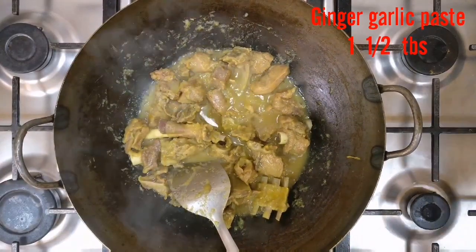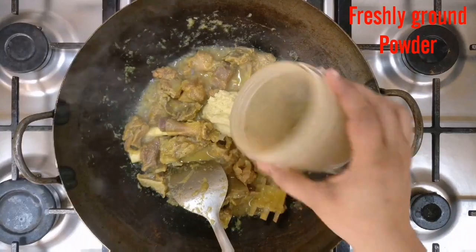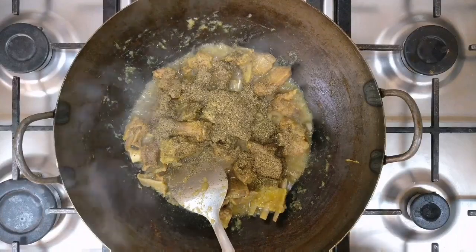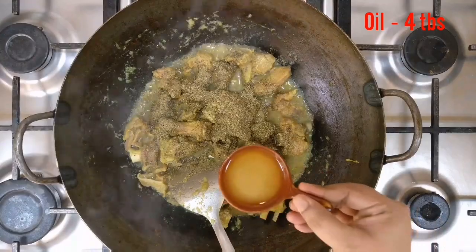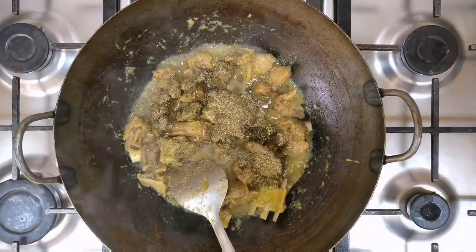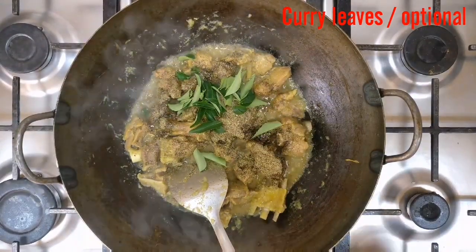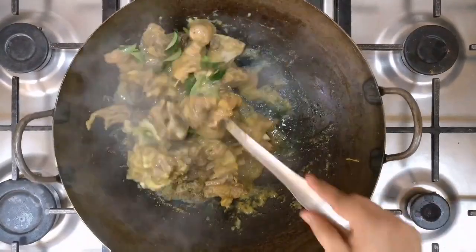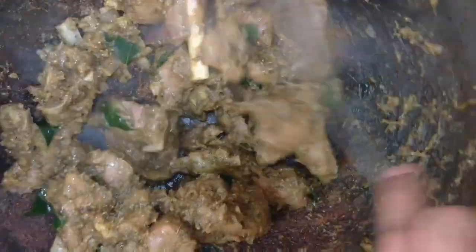We will add ginger garlic paste, freshly ground pepper corns and fennel seeds, and oil. Drop in some curry leaves — it's optional. It smells heavenly. Fry it until this stage.